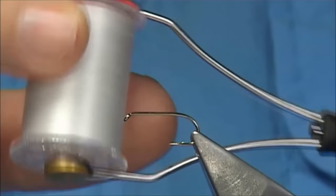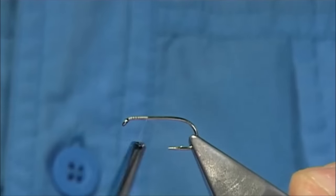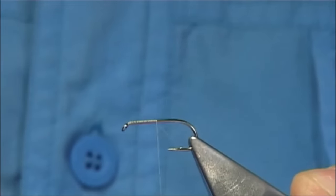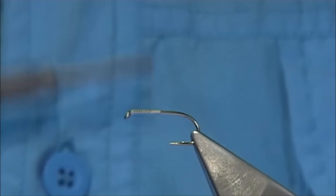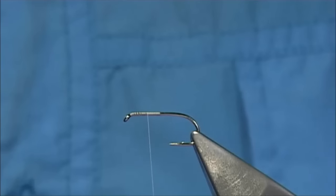The thread I'm going to be using is a Bonichi white thread. What I'm going to do is put a layer of thread halfway down, remove the waist piece and then come halfway back up. This will give me the mark for the wing.